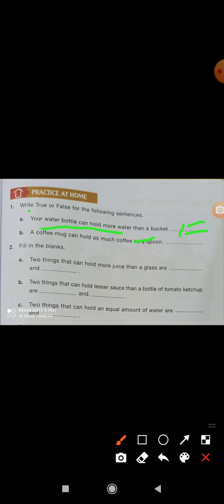A coffee mug can hold as much as a spoon — false. Fill in the blank: two things that can hold more juice than a glass are — jug and bottle. Two things that can hold less sauce than a bottle of tomato ketchup are — spoon and small bowl.